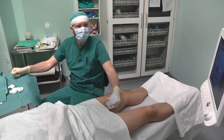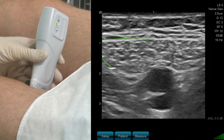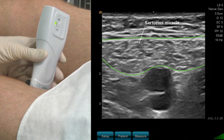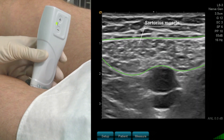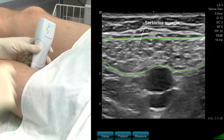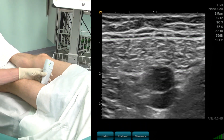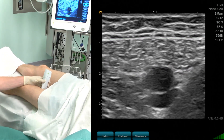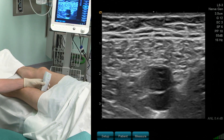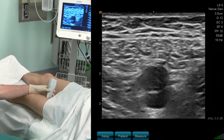I now want to identify the sartorius muscle. This is seen right above the two vessels. The sartorius muscle goes in an oblique direction from the anterior superior iliac spine to the medial epicondylus. Below the sartorius muscle we see two vessels — on top is the femoral artery and below the vein, and I can compress the vein.